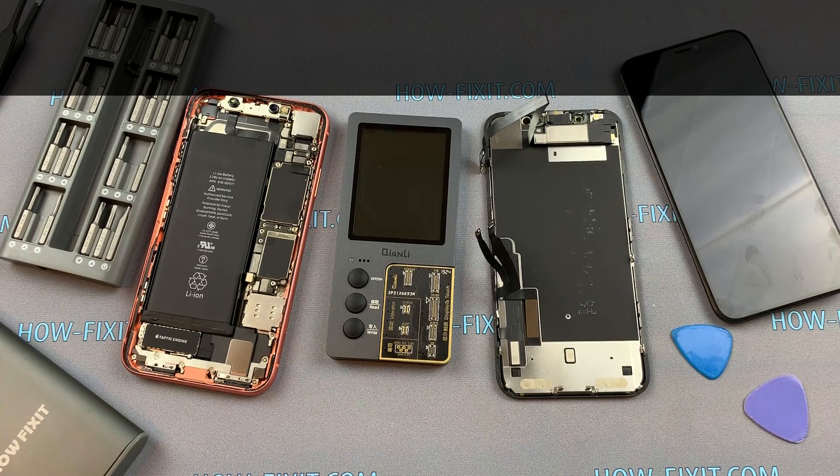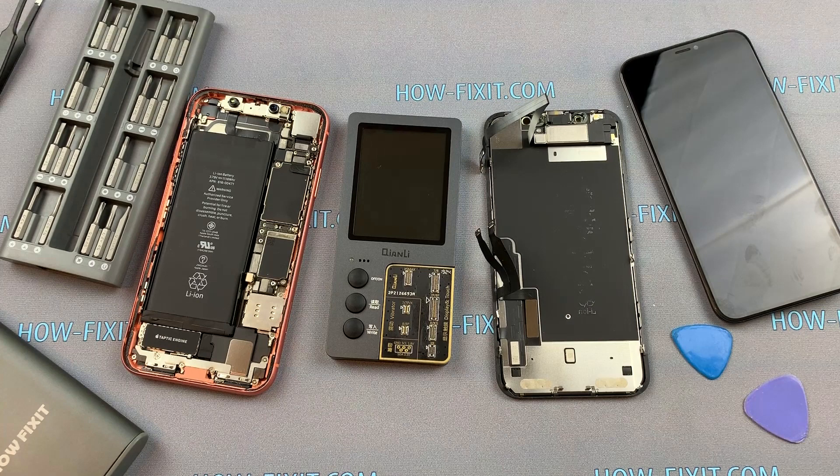In the description under the video I leave a link where to buy this programmer. I hope this video was useful and I helped you restore True Tone on your iPhone. See you soon on HowFixit!